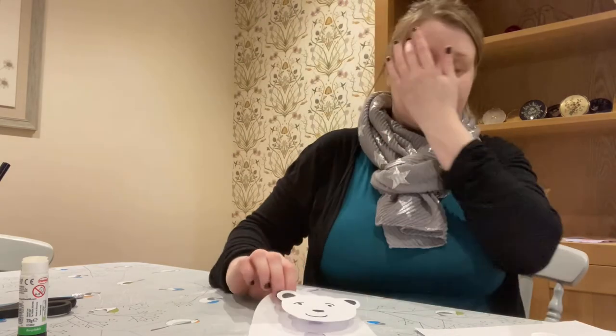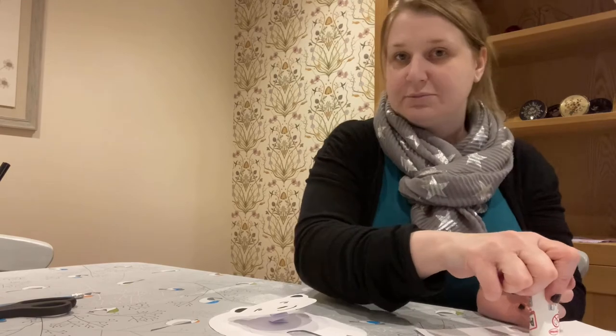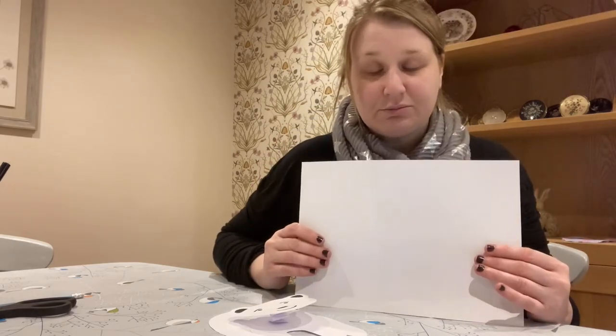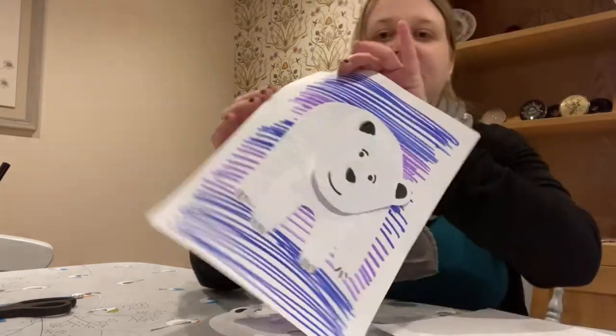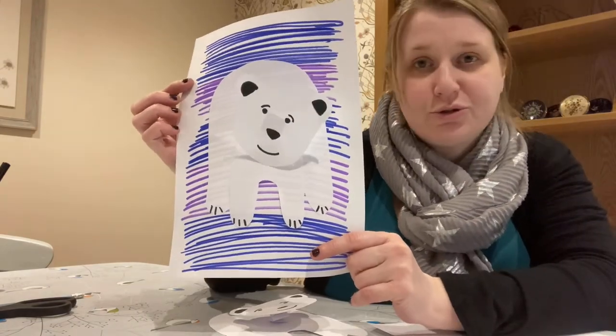The last thing left to do is make a background for your polar bear. Using your pencils, pens or crayons, you can draw whatever background you want. I've just done a nice blue and purple background, but you could draw icebergs or the water.